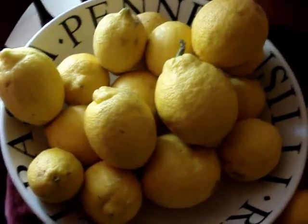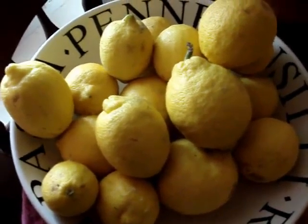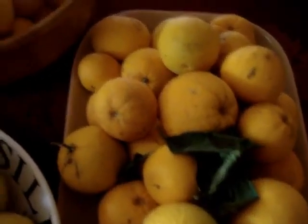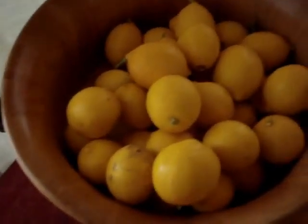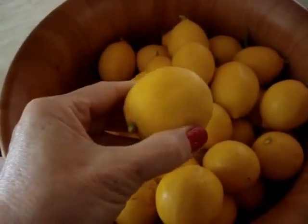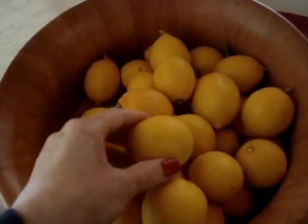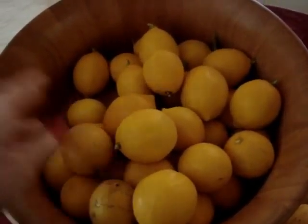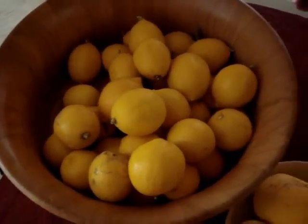We recently picked these beautiful Eureka lemons from our trees and our juicing oranges, and then our Meyer lemons. The Meyer lemons are a thinner skin and you could almost just eat them if you were inclined to do so. We use these for our cooking, and we also use them in our personal care.